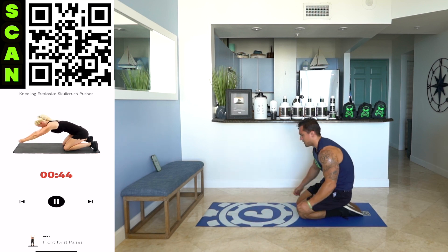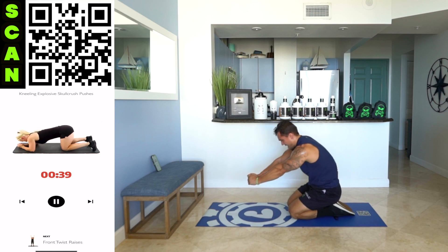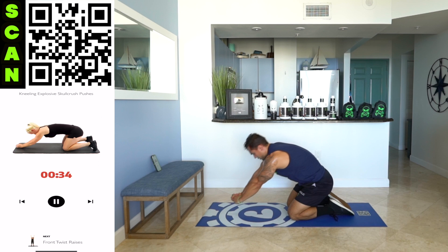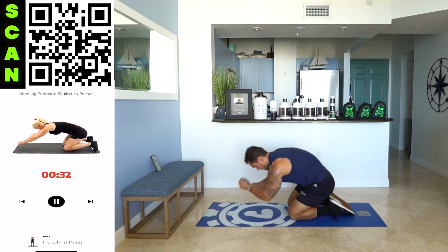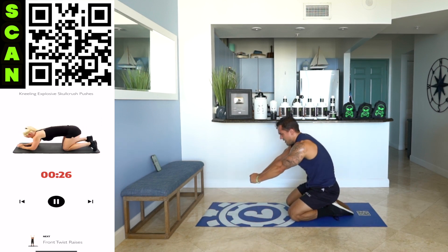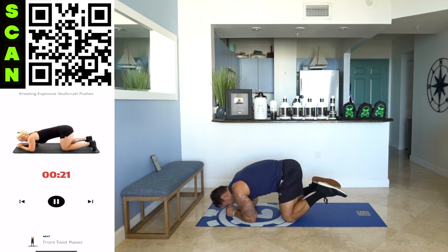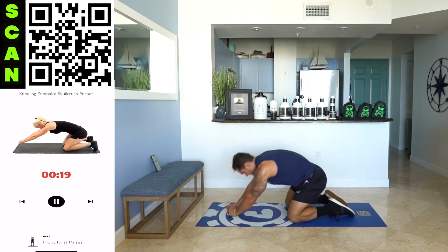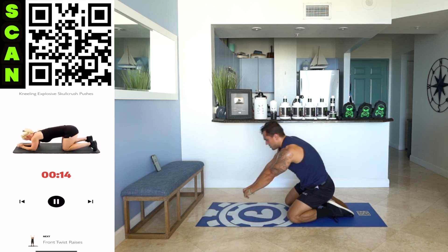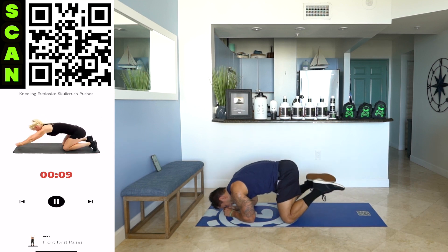Next — kneeling explosive skull crush push. Fall into it, push back. Come on — catch that breath. I know you're tired, aliens. Work through that fatigue with me. Fall into it. Use those triceps to push you back — don't get lazy on that explosive push. You've got to feel it in those triceps. Half time. Come on, push it. No limits. Believe in yourself — you can do this. You're here for a reason. You want results. Earn them right now.